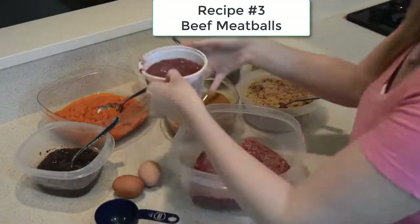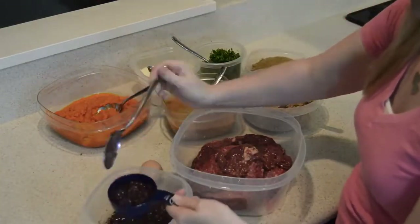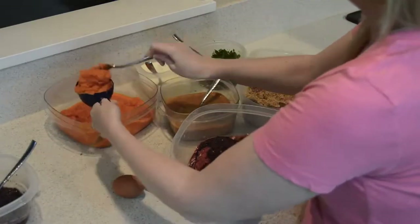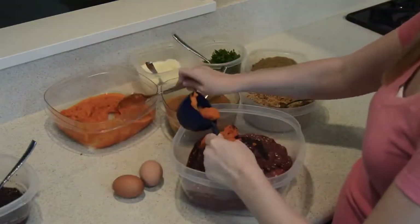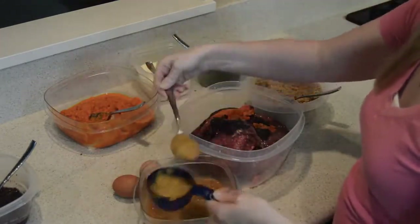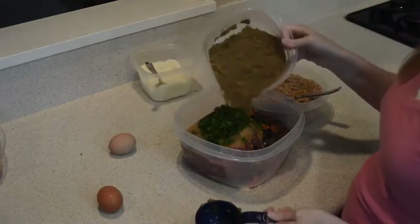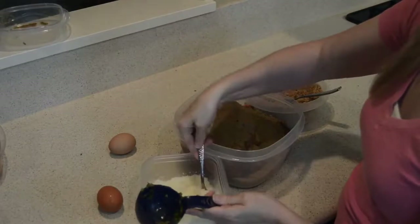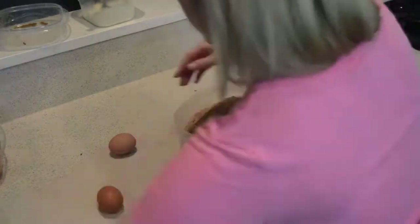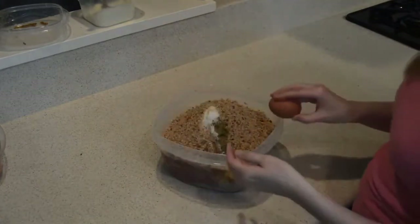While we place the pork meatballs in the oven, we're going to start our beef meatballs by adding the beef and chicken liver organ meat. We add the blueberries and carrots as well, followed by our homemade applesauce, the parsley, the vitamin mixture, some Parmesan cheese, then the breadcrumbs, and finally the eggs. Then we're going to mix it all together using our hands.